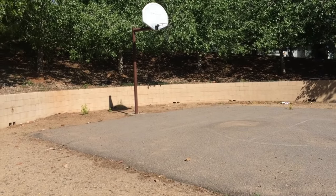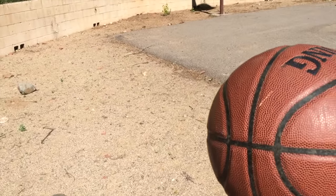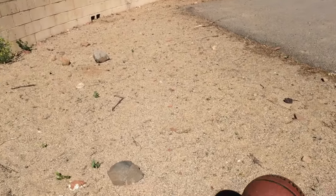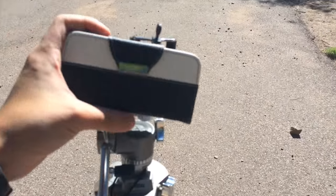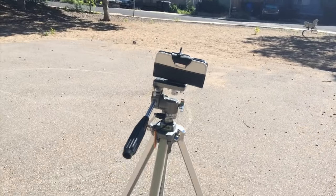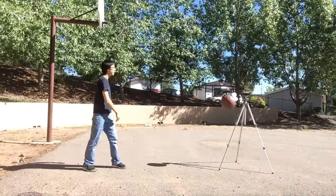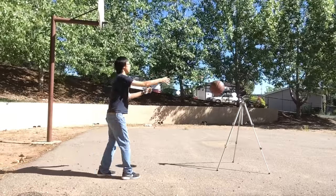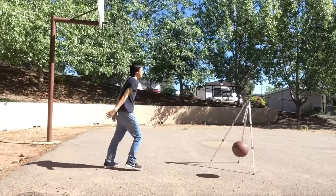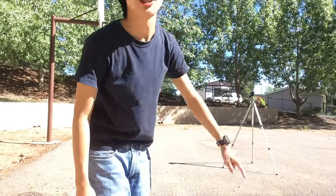Here we are at the site where I cracked my iPhone 5s for the first time. I wonder if a basketball were to hit it, would the tripod fall over? Let's try that. We're just gonna put my wallet case on it — just a wallet case, no phone inside. As you can see, it took multiple tries to get it to tip over.